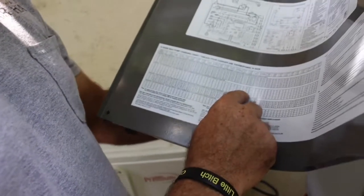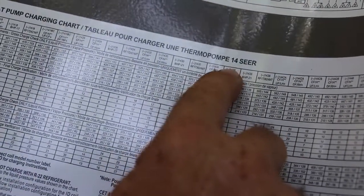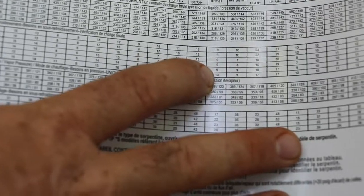We have to cross-reference this here. We have an RH cabinet — this is a 1436 condenser, 14 is here, 3-ton. We come down here, we have 92 outdoor temperature, which is in between 82 and 95. Right over here, we want between 11 and 12 sub-cooling. And right now, we have between 11 and 12 sub-cooling.